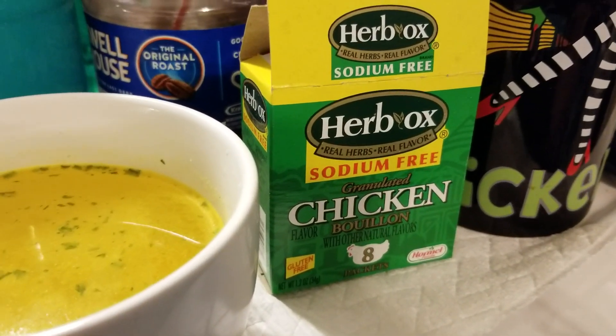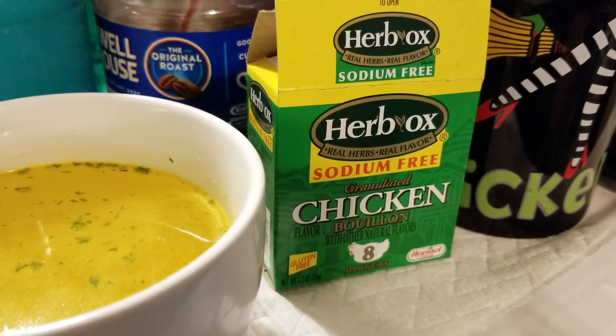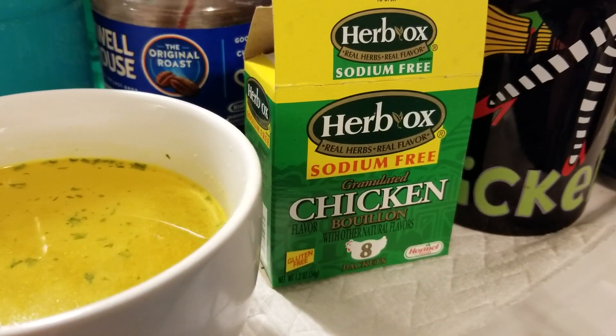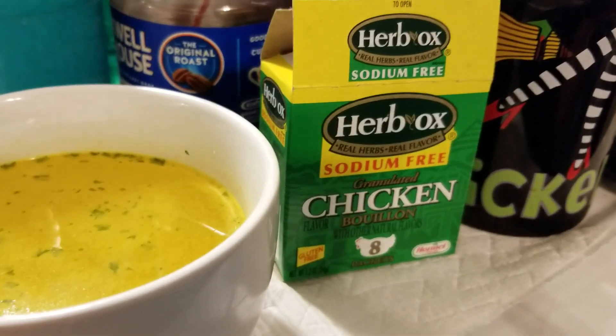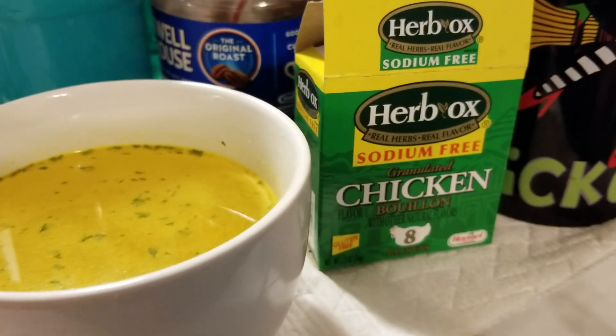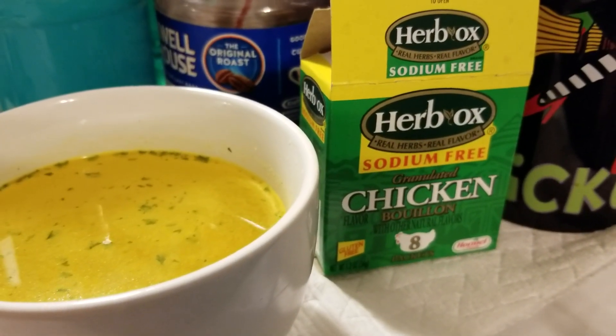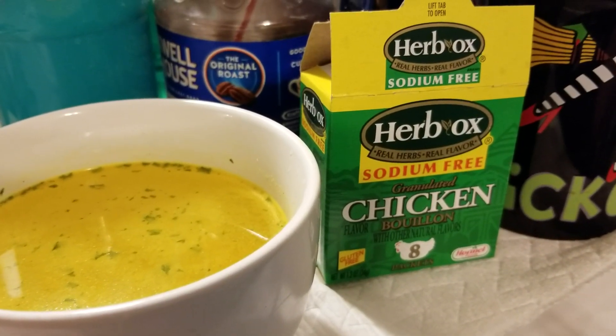Obviously I use chicken broth if I can, but if I'm in a pinch this is what I use. Also I use this on ramen — I don't use the pack that comes with it usually. It does come in beef. I don't think the sodium-free comes in vegetable flavor, but they do offer a vegetable bouillon in a packet that is salted, along with salted chicken and salted beef.